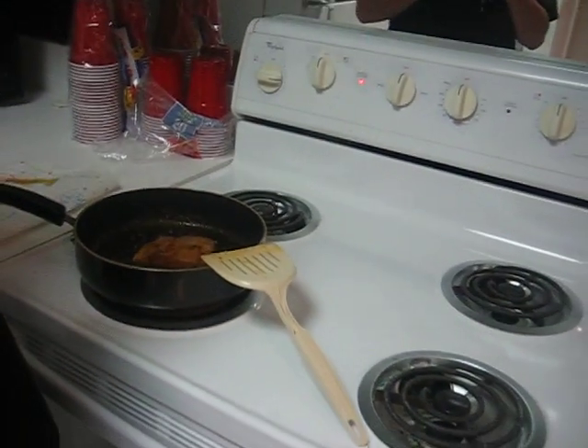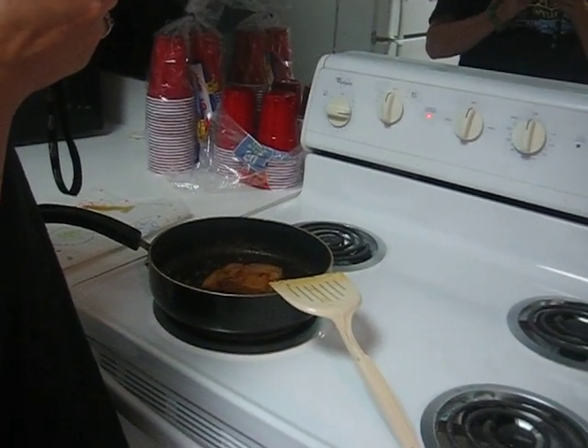At this point we're going to go ahead and turn it off and turn it back on again after we taste it.